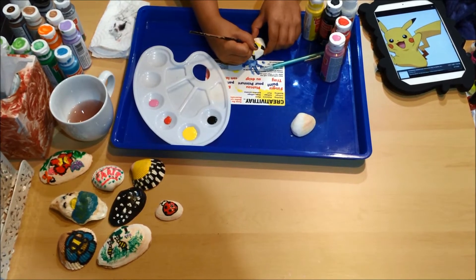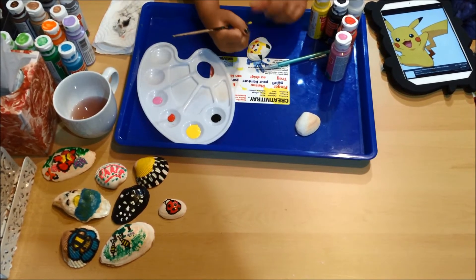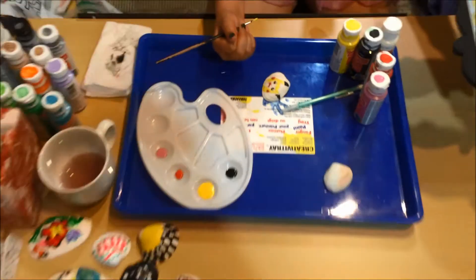Pikachu has a nose? Yeah, but we're going to do that later. Right there's the nose — oh, it's just a little dot.